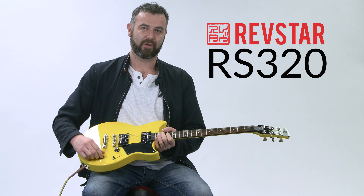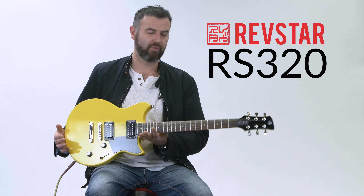Like I say, really nice, stripped back — three-way pickup selector, volume, tone. Just sounds immense. Real good rock machine, and it sounds a little something like this.